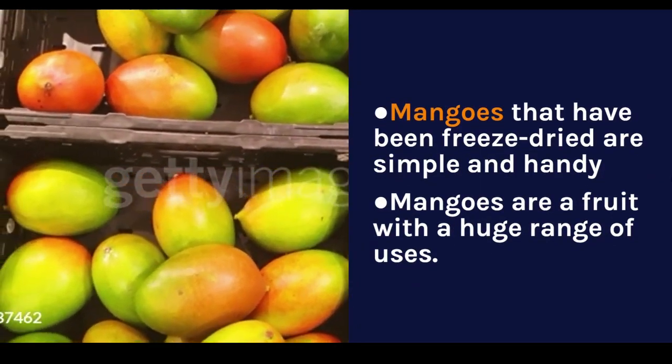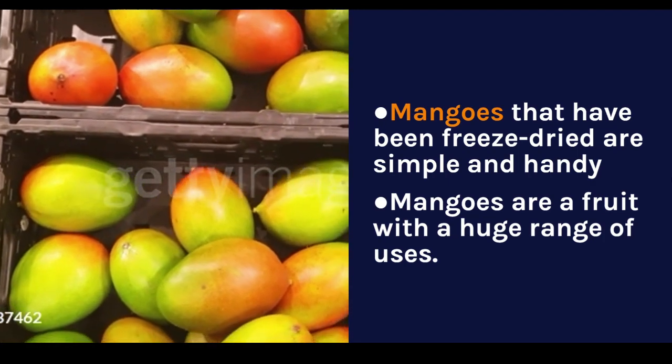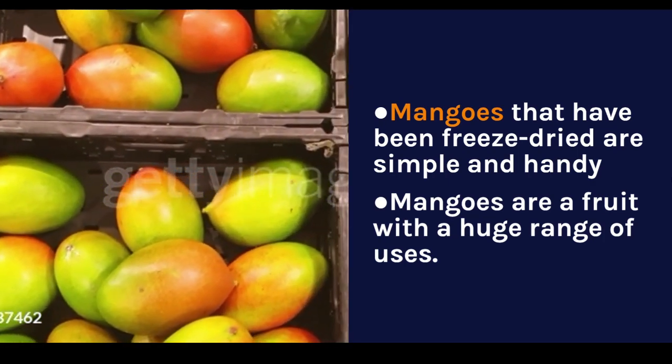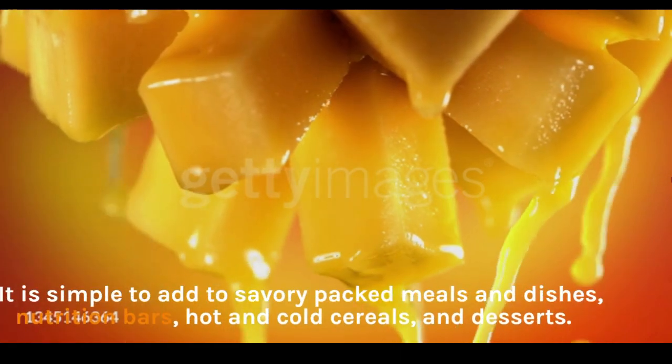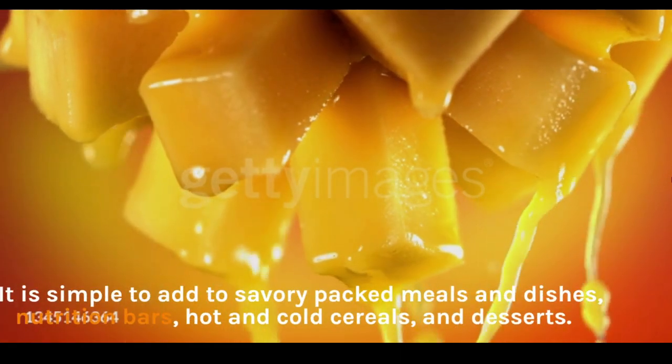Mangoes that have been freeze-dried are simple and handy. Mangoes are a fruit with a huge range of uses. It is simple to add to savory packed meals and dishes, nutrition bars, hot and cold cereals, and desserts.